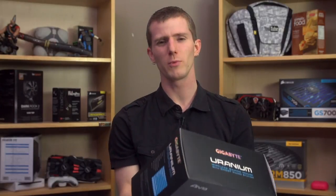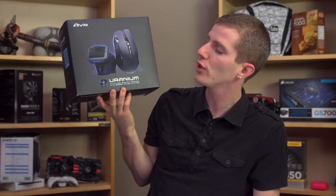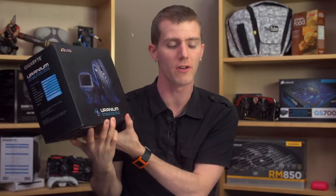Gigabyte never really caught my attention with their peripherals in the past, and that's the reason we haven't covered them much. But this one right here is a little bit different. This is the Avia Uranium Wireless Gaming Mouse with Ghost Macro Station, and there are some things about it that are moderately interesting.